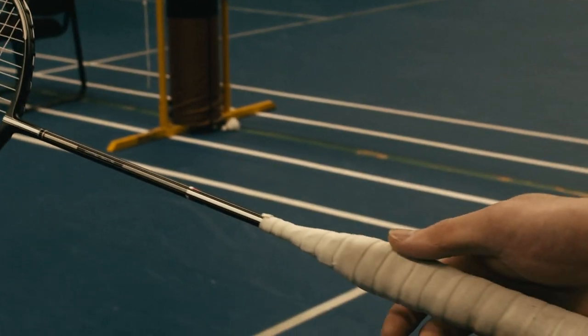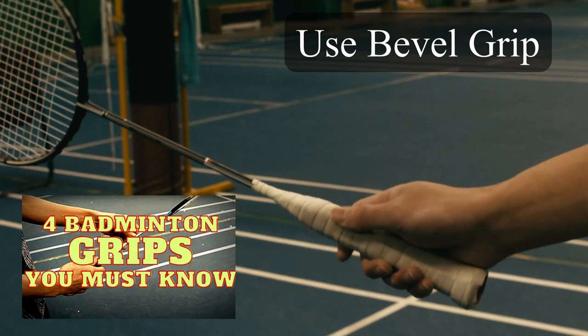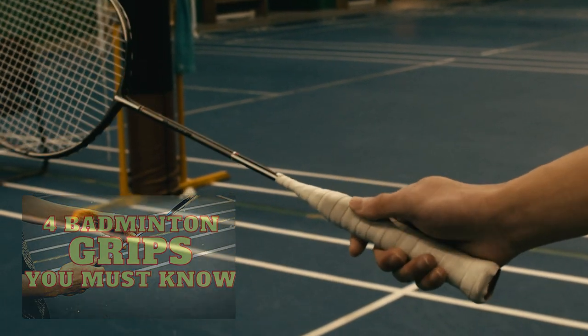Tip number one: bevel grip. Make sure to hold the bevel grip when hitting the backhand clear. If you don't know what the bevel grip is, make sure to watch my other video after this one.